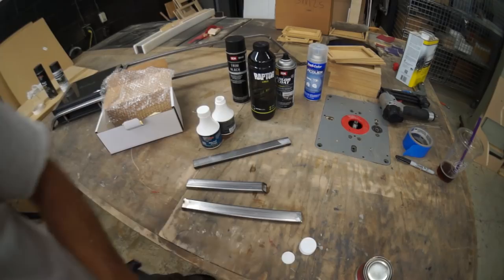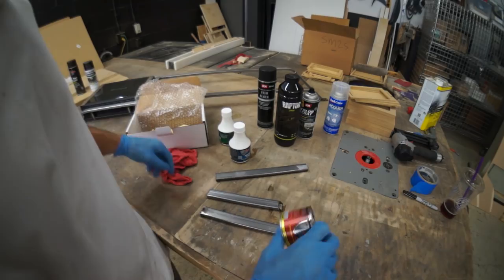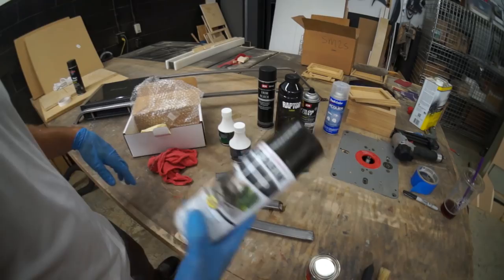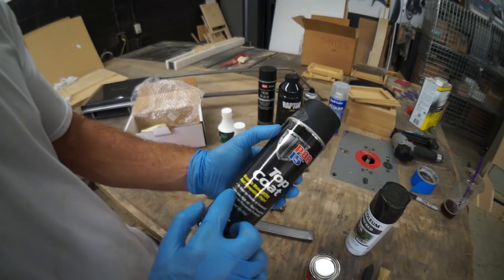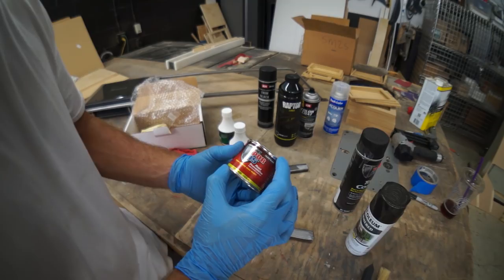Once that dries I'll hit it with the metal prep and then we'll brush some of this on one of these bars. Then we'll also try the Rust-Oleum and just this top coat. It says you could use this over Pour 15 rust preventative for permanent protection. But I don't want anything that's going to chip, so if this is a chip-proof paint, I want this laid on real wet.